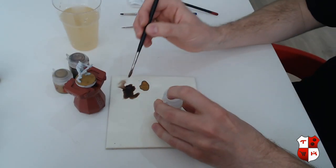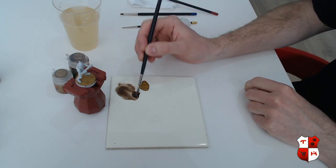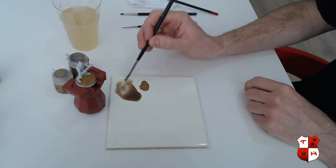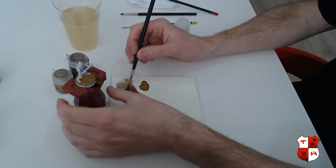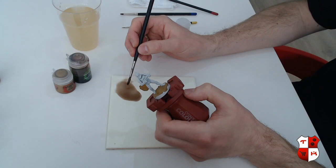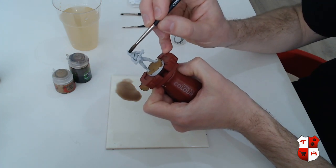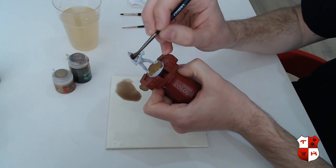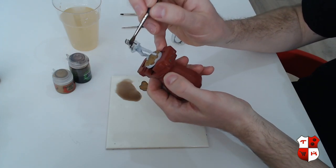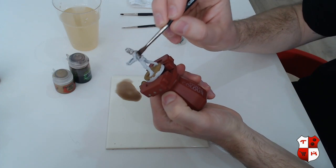If you've never used Lahmian Medium or any medium for that matter, just give it a try — once you start using medium you probably won't go back to using water anytime soon. It's important because it makes sure that all the pigment particles of your paints will be divided evenly in the mix. So we take a nice wash brush and apply a nice thick layer over your miniature like this. It doesn't matter if you hit the undersuit or the weapon because we're going to repaint that later on anyway.